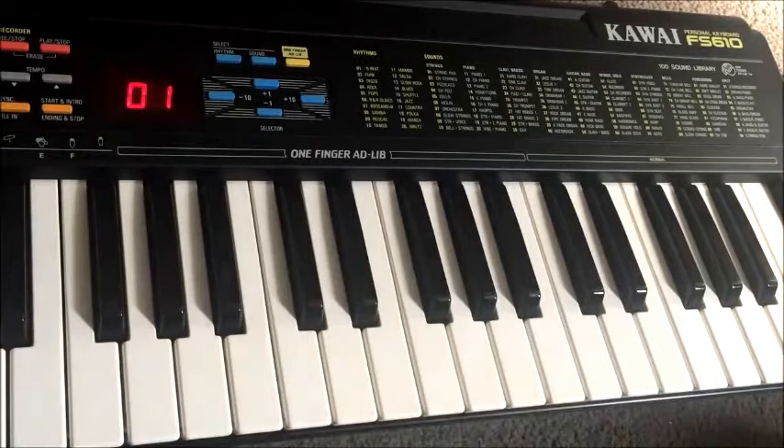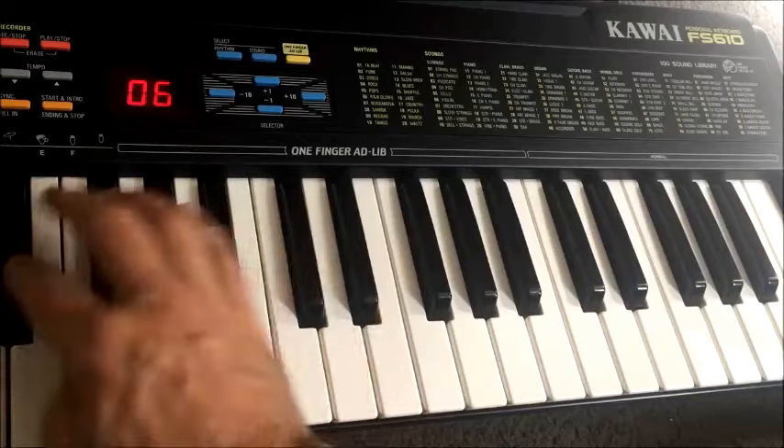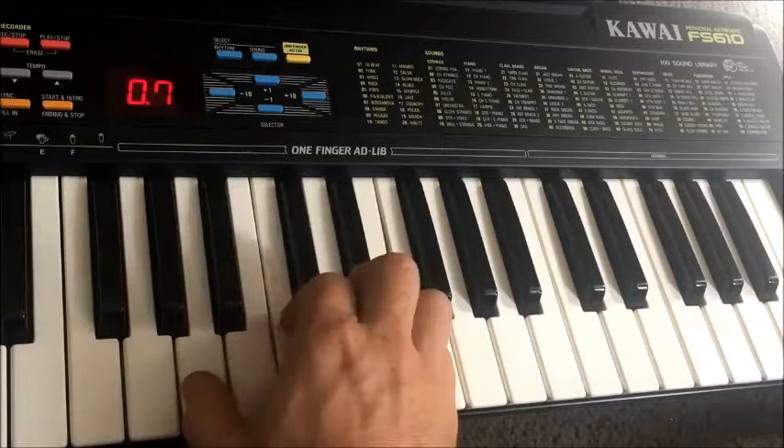Interestingly, Zero One — our first sound — is not the piano sound. It's actually strings. Here's a nice synth string. And a more synthy choir kind of sound.